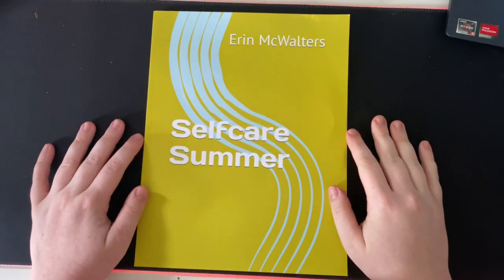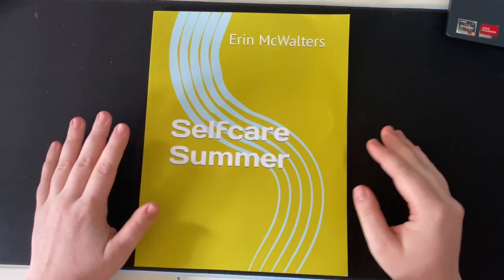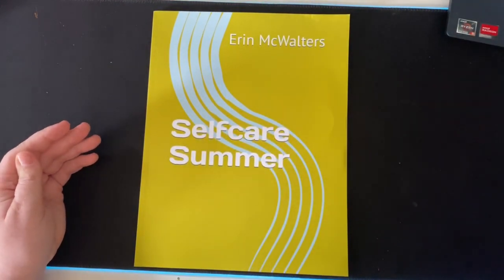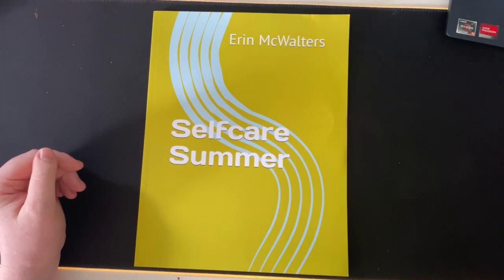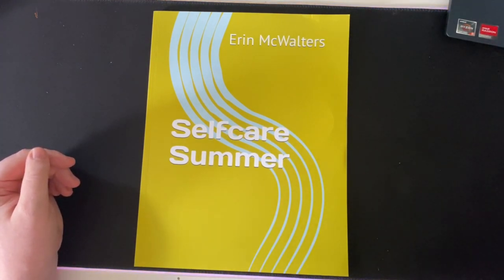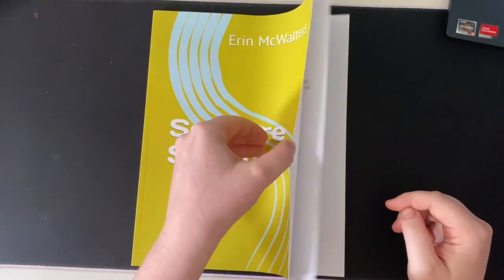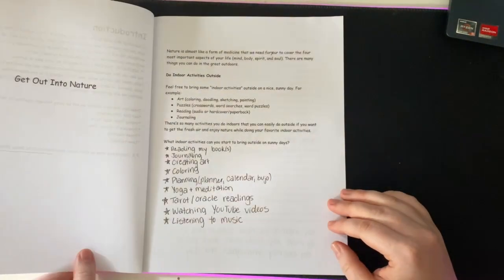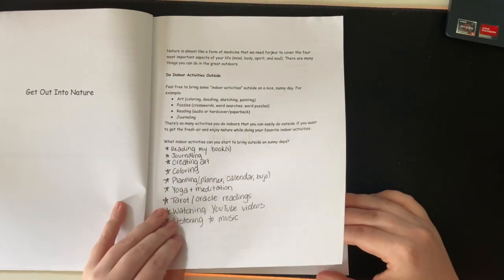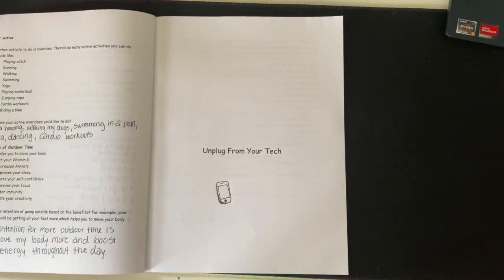Hi everyone, it's Erin aka Starsketch and welcome back to another video. Today I am actually going to be doing and starting another workbook series. I have my computer open here and the last time that I did a self-care summer video was August 10th, 2022, and I literally only did the beginning part — just the intro and the 'get out into nature' section — and then we never continued it.